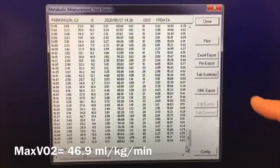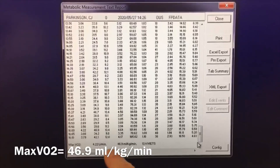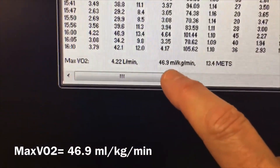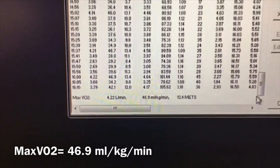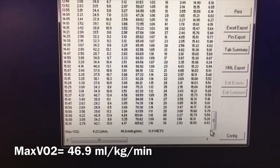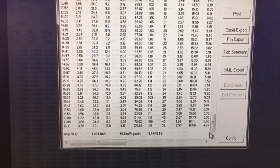We can look at the bottom of his report and it will show you that his maximum VO2 is 46.9 milliliters per kilogram per minute. It also shows liters per minute and METs, but we're going to be concerned with the milliliters per kilogram per minute.